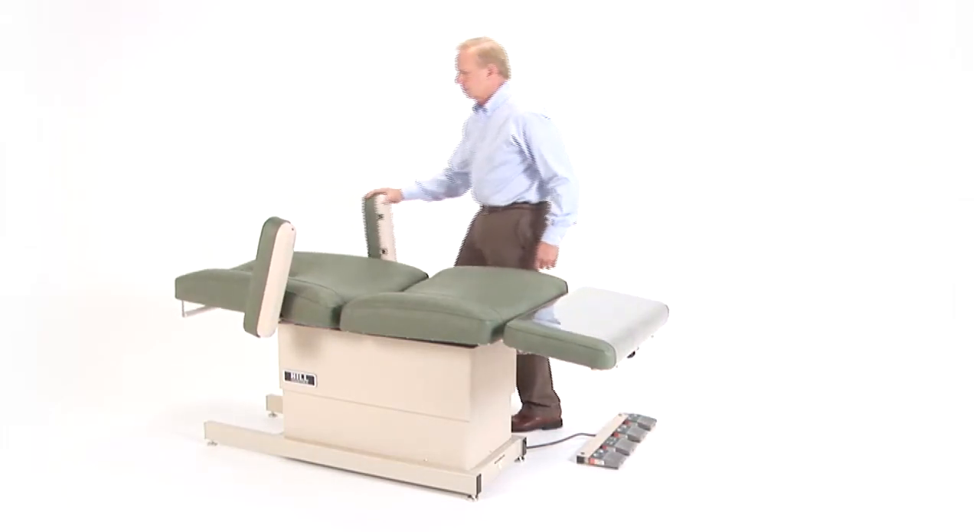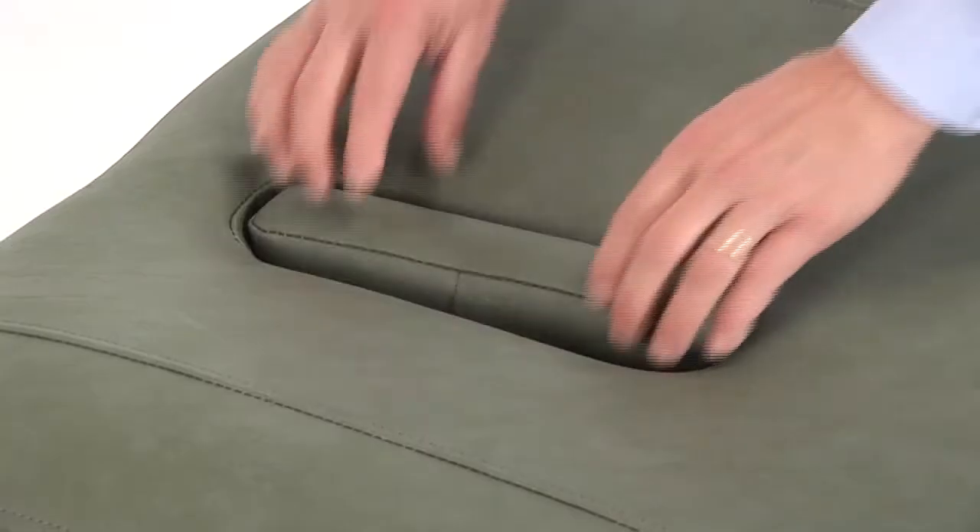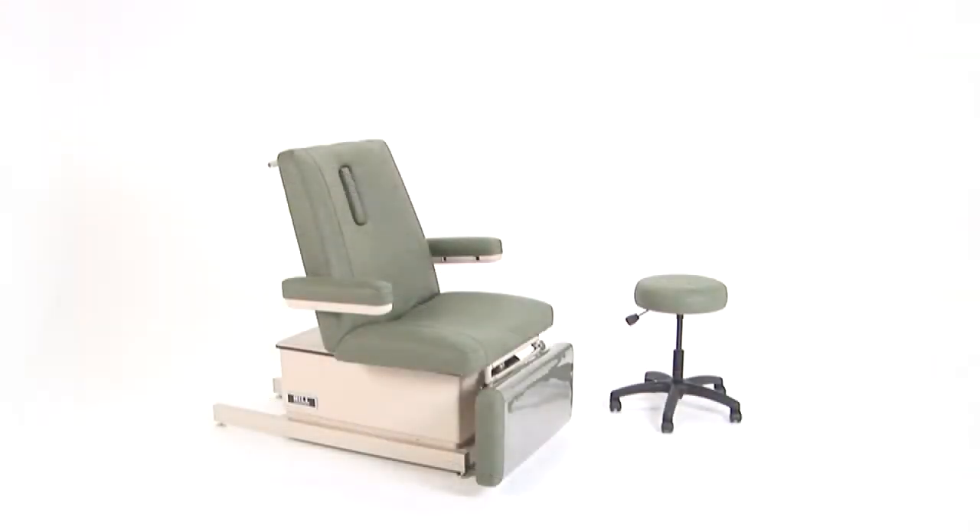When placing a patient in the prone position, the Hill Wound Care Chair can totally lay flat. There is a removable insert in the liftback of the chair that allows for a comfortable breathing slot.